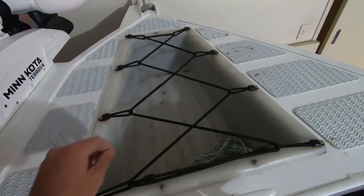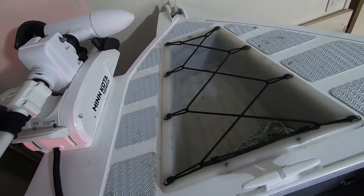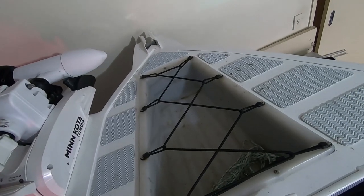The tap definitely made a difference. Up on the nose I've got bungee cords set up using the existing mount points for the anchor well. I rarely ever have my anchor in there — it's actually the drogue anchor stored under the front deck on the other side from the fuel tap.